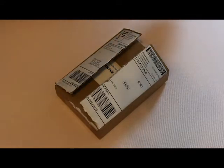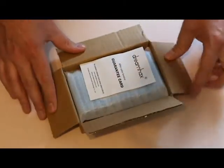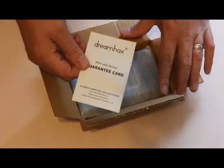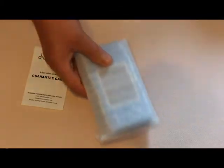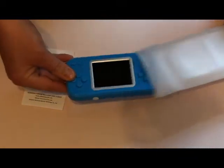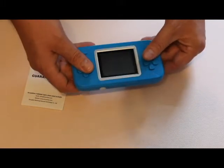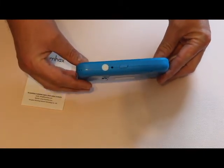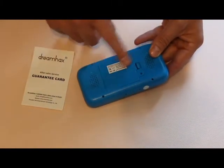So let's dig into this. It came in a small little box. As you open it up, it has a Dream Hacks guaranteed card, and inside the box it just has the handheld game unit itself and a little styrofoam sleeve. It's a good size — the picture makes it look a lot thinner than what it actually is.